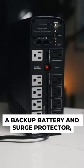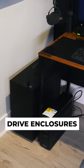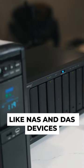A backup battery and surge protector for your valuable electronics, like desktop computers, network devices, drive enclosures like NAS and DAS devices, and much more.